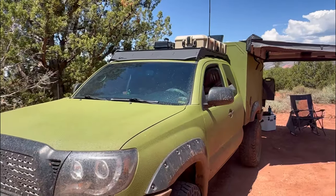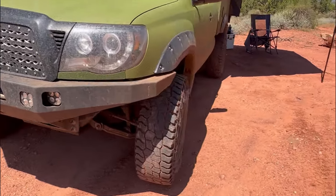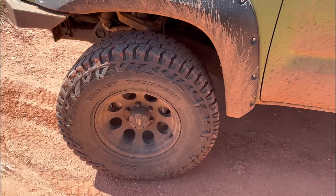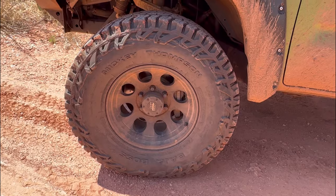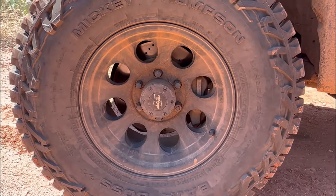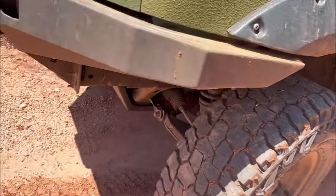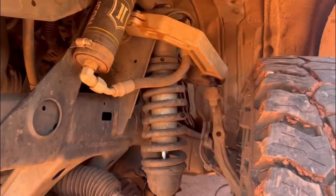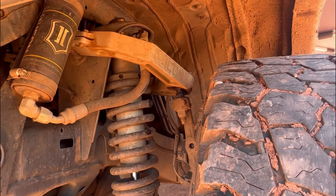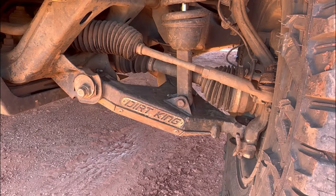So I wanted something a little bit different and went with that. Starting with wheels and tires, I've got the Mickey Thompson Baja Boss all-terrain — 285-75 R16 tire — and then just some Pro Cop bullet hole rims, nothing fancy with the rims.